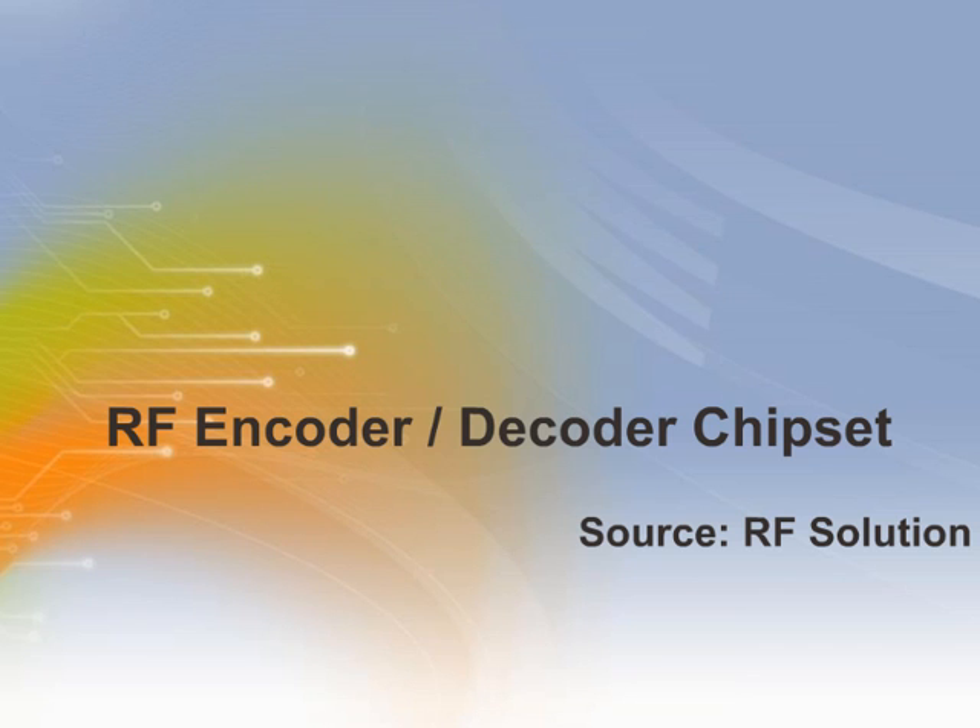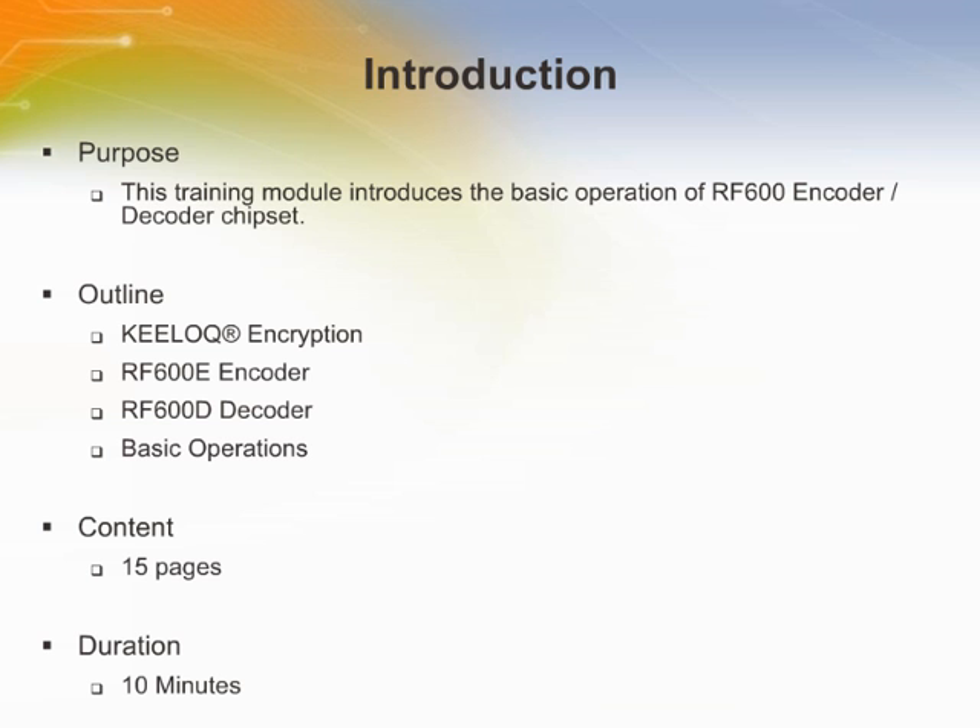Welcome to this training module on RF Encoder Decoder Chipsets from RF Solutions. This training module introduces the basic operation of the RF600 Encoder Decoder Chipset.